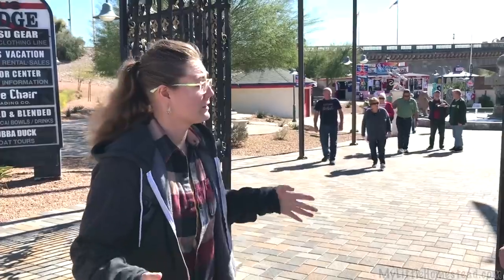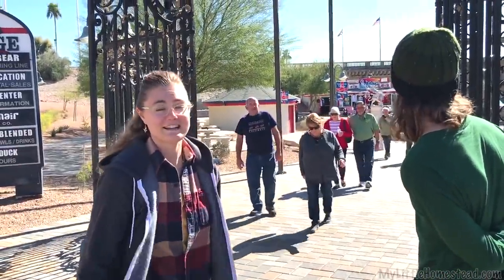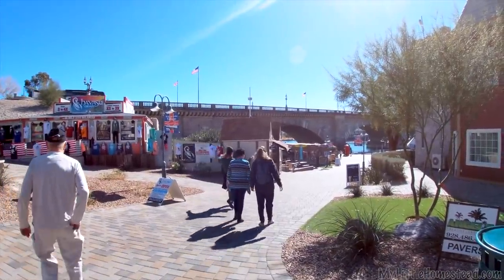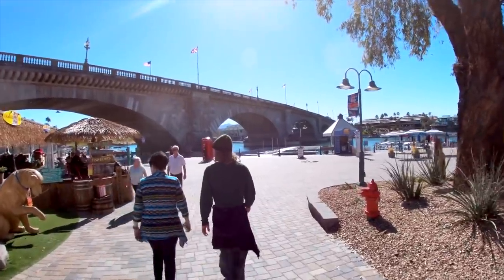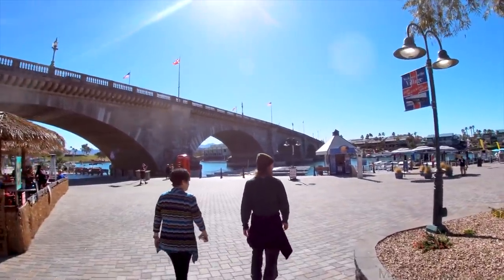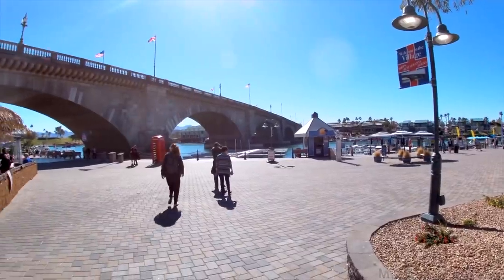We are here in Lake Havasu City and we are checking out their London Bridge. Believe it or not, it's not falling down. Every part of it was taken piece by piece from London — so at some point it was falling down, but on purpose — and reassembled right here. There was a guy by the name of John Rennie, and in 1831 he built the new one, and that's the one we see at Lake Havasu. When he built it in 1831, automobiles didn't exist yet. Over the years it started sinking a little bit — about an inch every eight years.